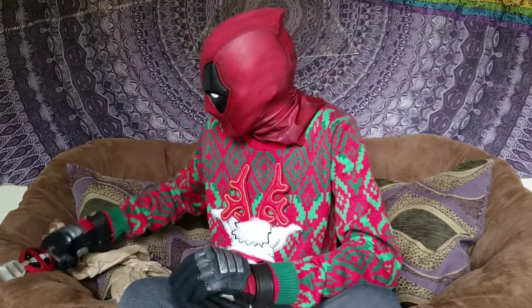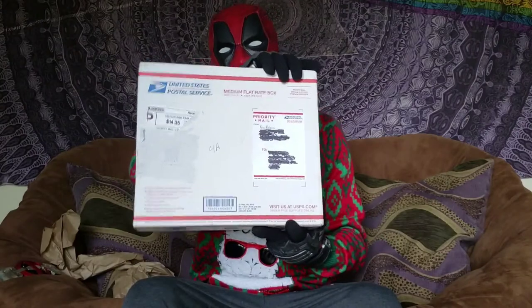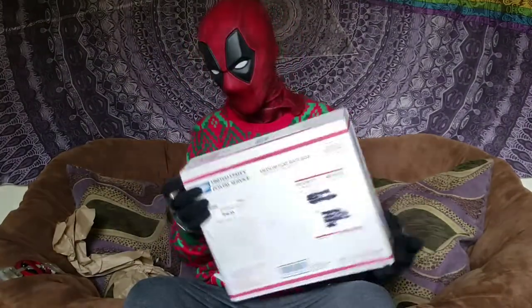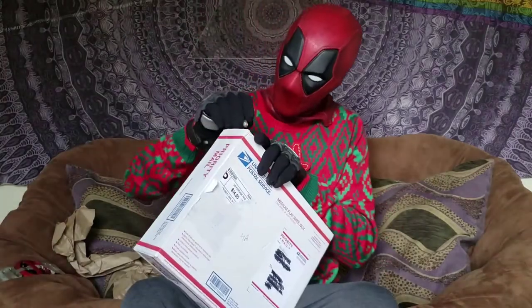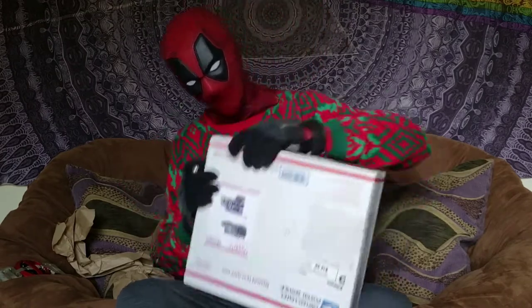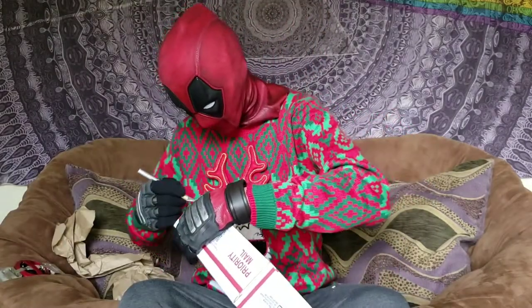Shoutout Chad, thank you — Raptor Props. You can see the difference right there. I don't even want to go back to this one.